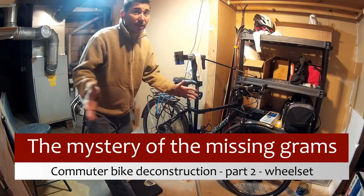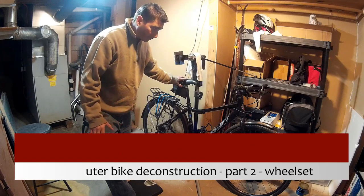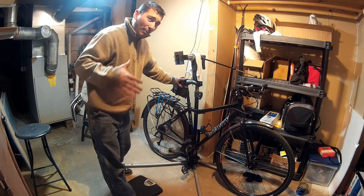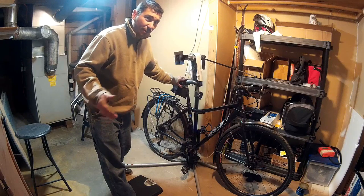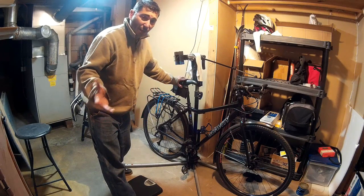Instead of sitting and wasting hours dreaming of building a bike, what I'm going to do is take this bike apart and spec it out completely as to what's on it, how much everything weighs, because I'm just a parts geek. I want to know exactly what every part of my bike weighs and where it came from, and if I can shave weight, how I can do it, and can I build performance.